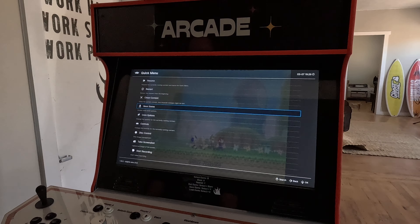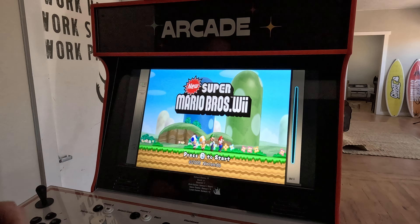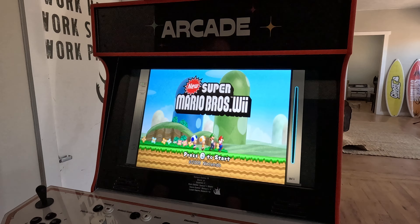Hit the A button a couple of times, go up to resume, and now when you start playing the game the controls will be fixed — all mapped correctly. This should work for any Wii games where you need to use the Wiimote sideways, which should have the buttons mapped correctly for you.